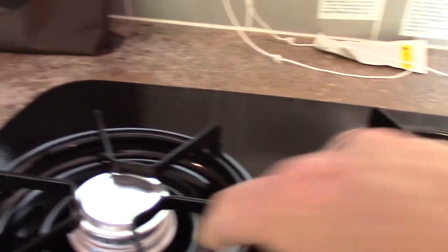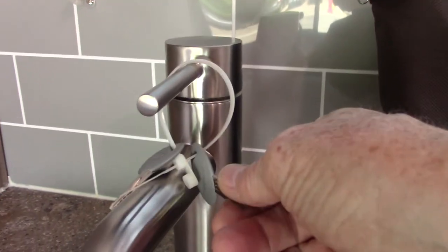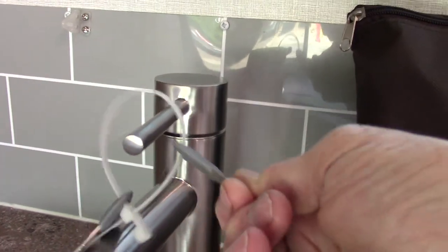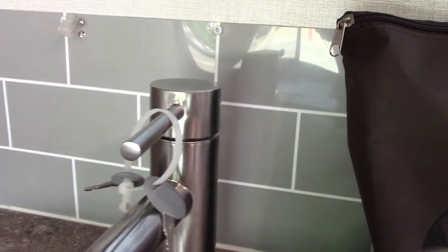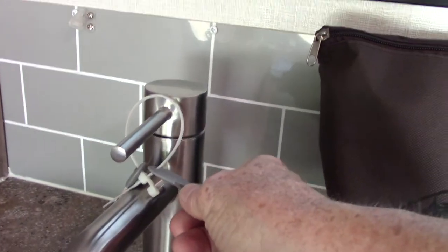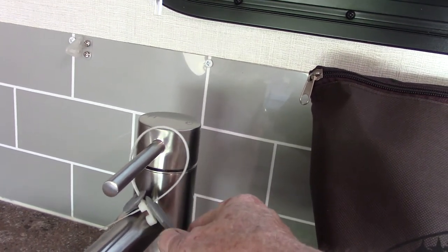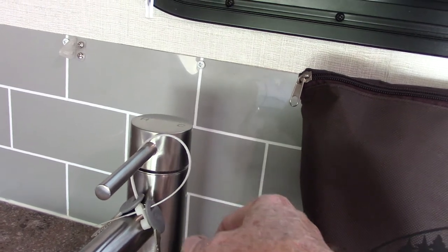The microwave works like any other microwave. Your range top — you're just going to turn it on and light it with a lighter. Everything's keyed alike on this one, so you don't have to have a bunch of different keys. You just have two keys — one key should operate everything. I'm going to double check to make sure you don't need another key for the outside shower; I'll have looked at it and solved the problem by the time you get here. We may have to give you a 751 key for that.